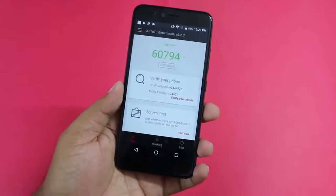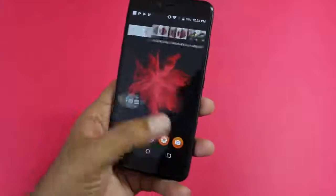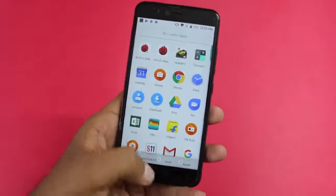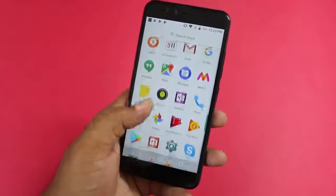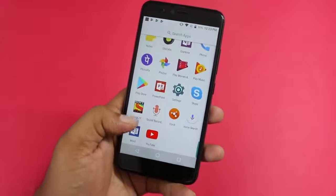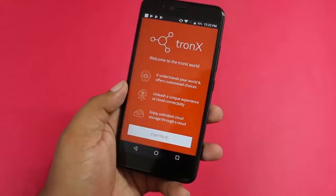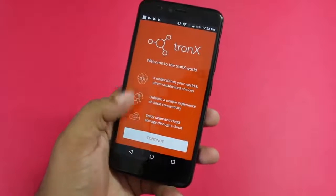In terms of software, it is mostly a stock Android experience, but you do get pre-loaded applications like Tronx, which offers unlimited cloud storage, along with apps like Kotech, 811, PhonePe, some Microsoft applications, and SonyLIV. Launching the Tronx application enables you to enjoy unlimited cloud storage through T-Cloud — a service also seen on Smartron smartphones. We will discuss the software features in detail later.